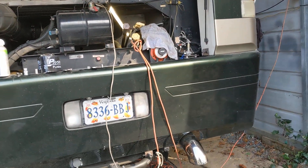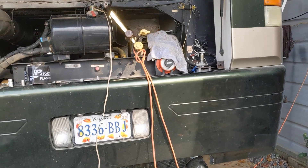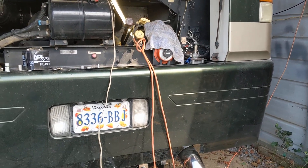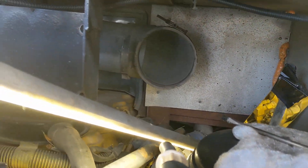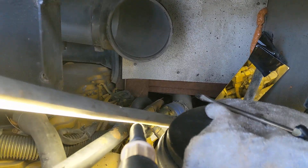This is a 2003 Newmar Dutch Star Freightliner chassis with the 3126E Caterpillar engine. In that engine there is a small pipe that goes between the Huey pump and the head, and mine's loose.